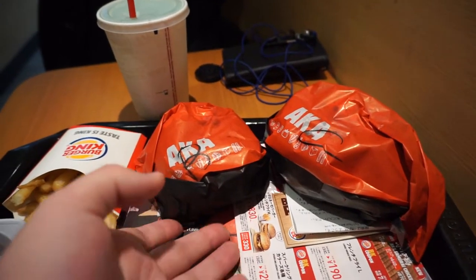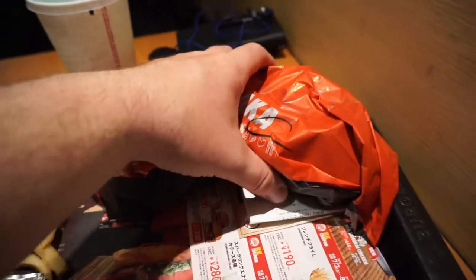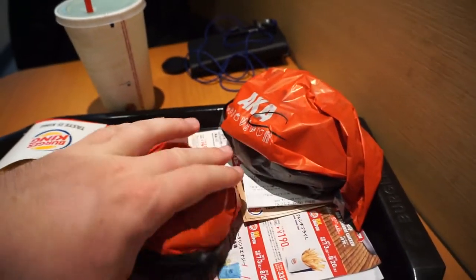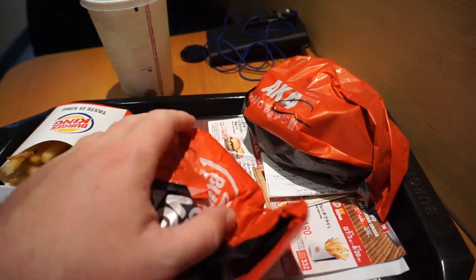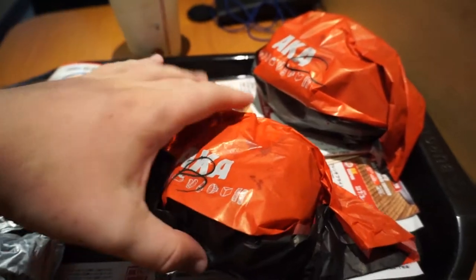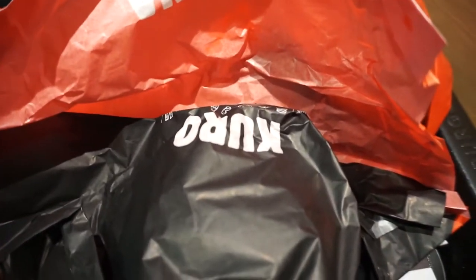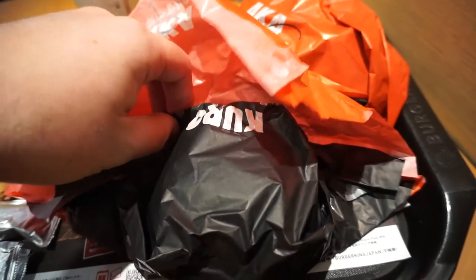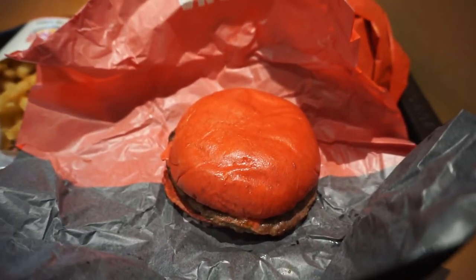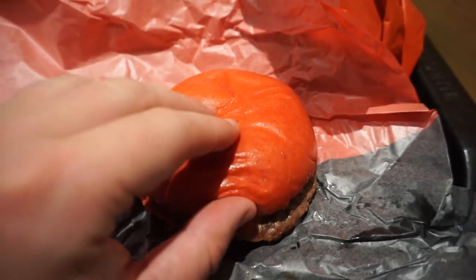So here we have the Akasamurai beef, or the red burger, and then we have the Akasamurai chicken, which is the red chicken sandwich. They also plan on re-releasing the black burger. You can see up here 'aka' meaning red, and then inside, upside down, it says 'Kuro', which is Japanese for black. So they do plan on re-releasing the black burgers. Take a look at that.